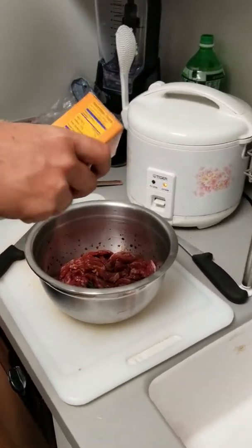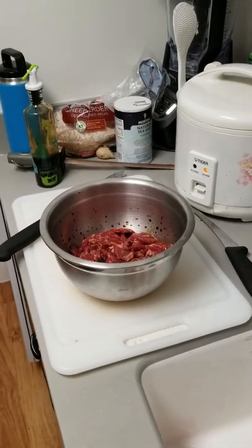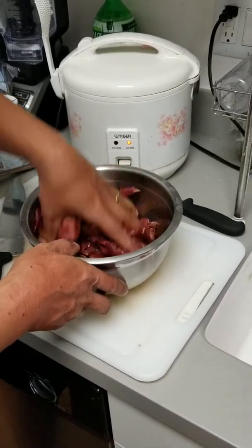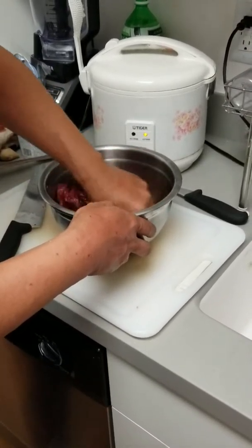Just a little pinch of baking soda — baking soda, yeah. The baking soda helps tenderize the meat. Interesting. And then you just mix it. Do you have to let it sit for a while or anything? You have to let it marinate for a while. How long is that? About an hour.